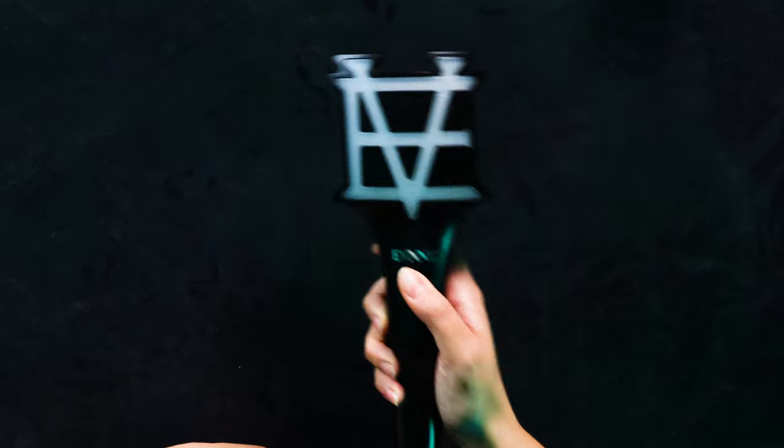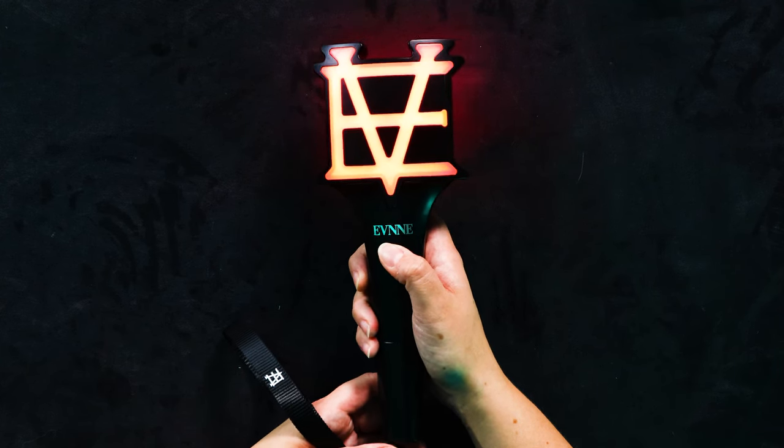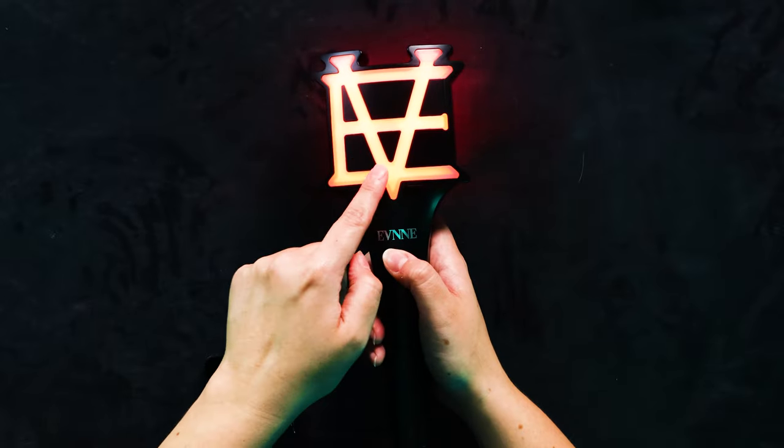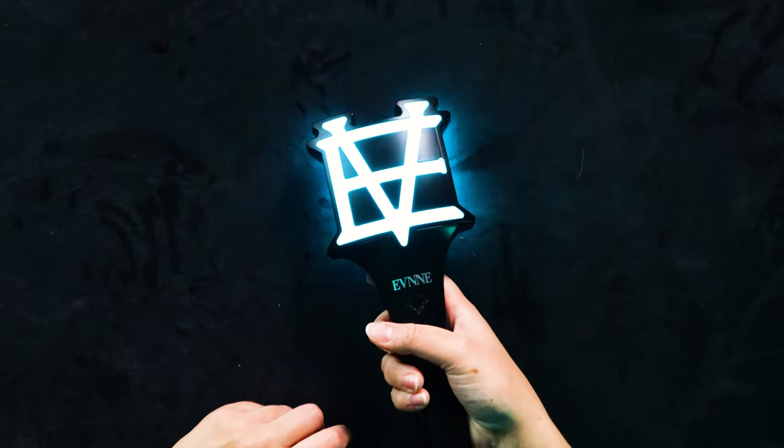Moment of truth — oh my god, okay it worked! It's red but it looks orange on camera. The red and black looks really cool, it looks kind of demonic. I'm kind of keen on it. Should we see what other settings it has? Oh, blue! That's a really nice blue there — just looks white on camera but it reflects off the table blue.